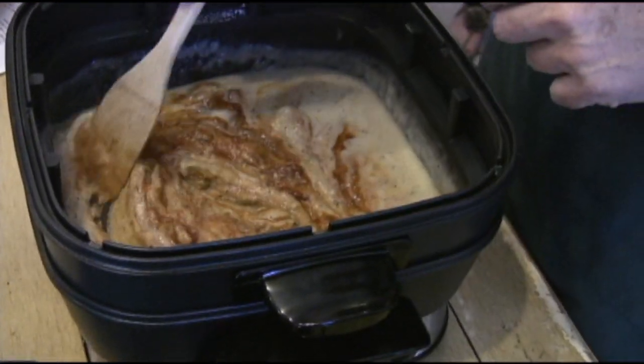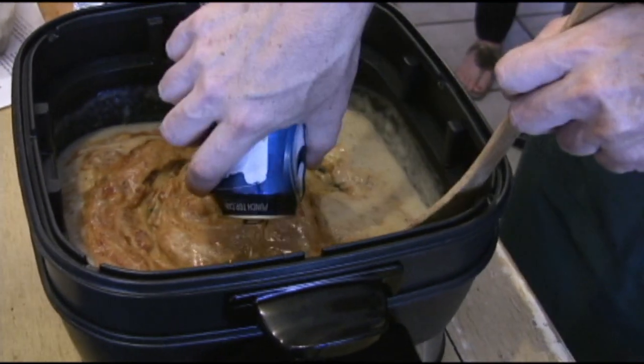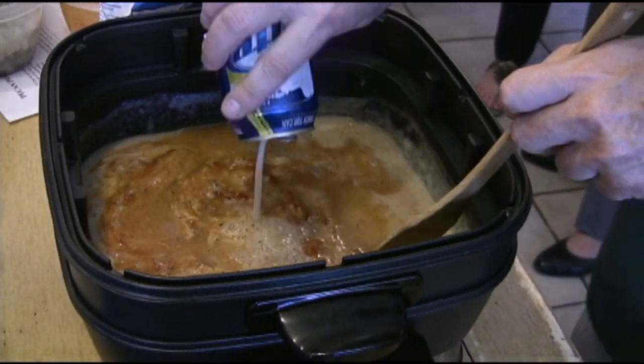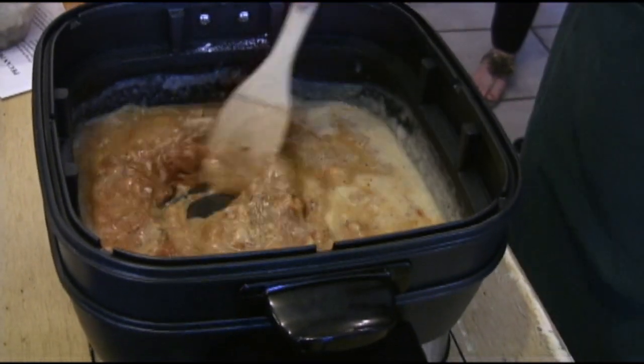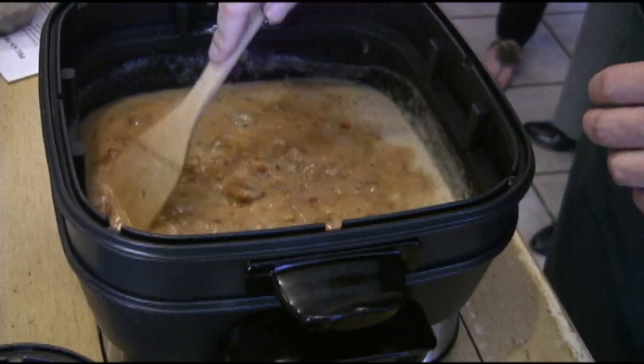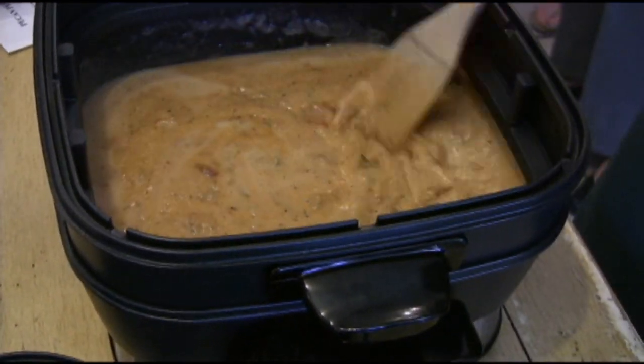We're going to add a little bit of the tomato sauce — I made homemade tomato sauce, not store-bought. Along with the rest of our beer. I still have more broth and if I have to, I'll break out another beer too. It's a real Man Cave Munchie.